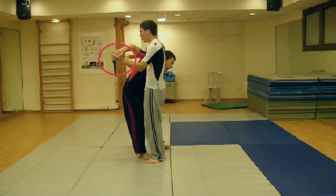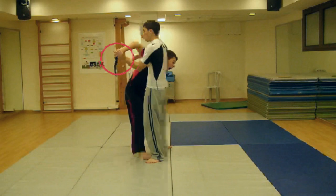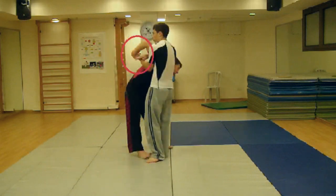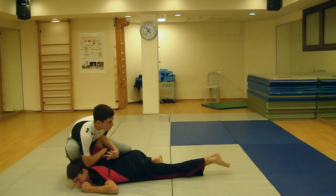Using the hand that is already holding your attacker's wrist, grasp higher on his wrist joint, putting him into a wrist lock. Kneel or squat down, putting him on the floor.